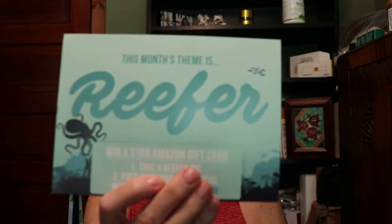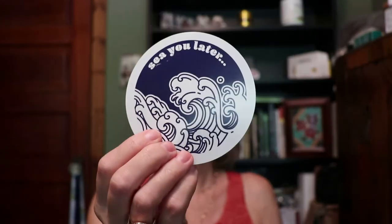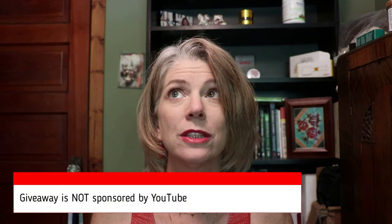At the bottom of the box you get this card — this one talks about the theme and you can scan it to win a hundred dollar Amazon gift card, so there are some extra goodies there. And stickers — a 'See You Later' nice little sticker and a Cannavox sticker. Super fun!